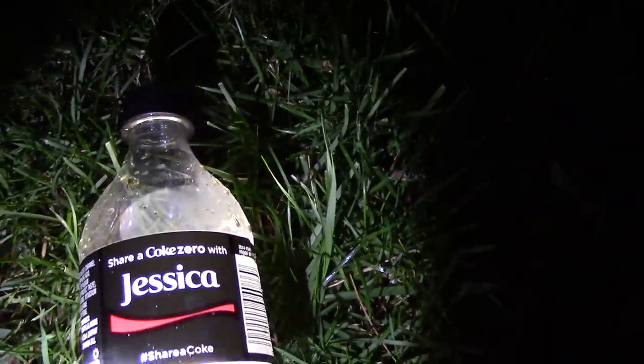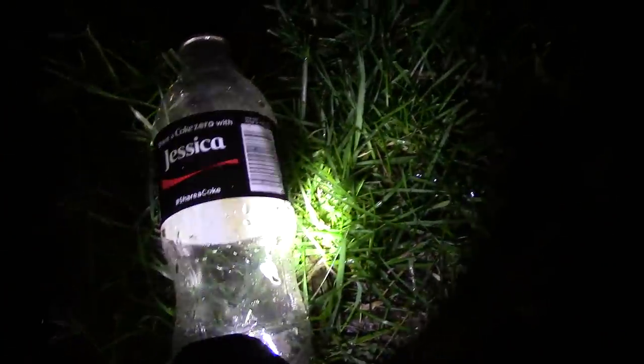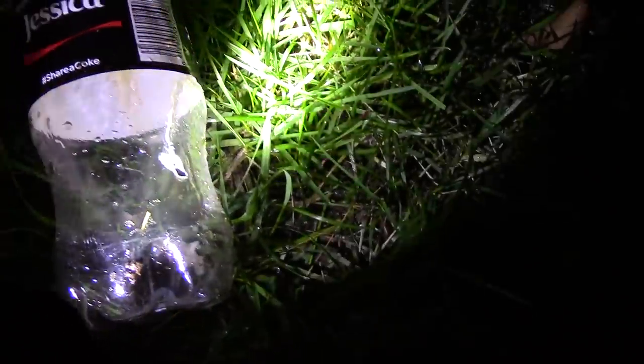I took my finger off the button right as I hit it. Let's go check it out. Now I know this might be a little sacrilegious to some, but I shot Jessica — but it's a Coke Zero bottle, so it really doesn't count. It's not like I actually shot a real Jessica Coke bottle. Looks like I just winged it there, but that's a hit!